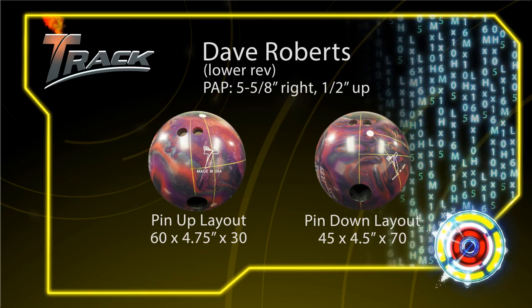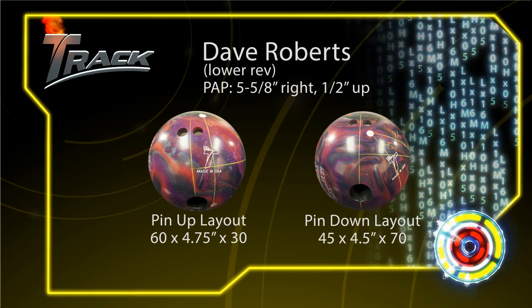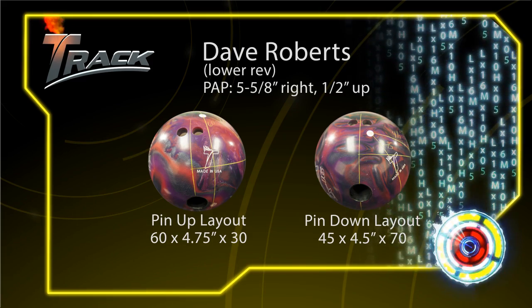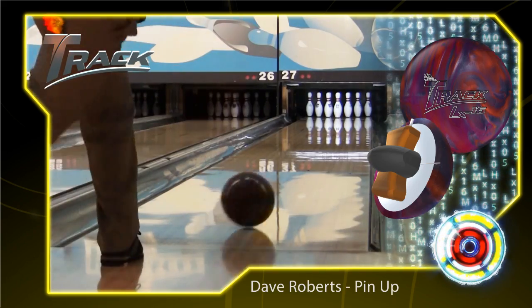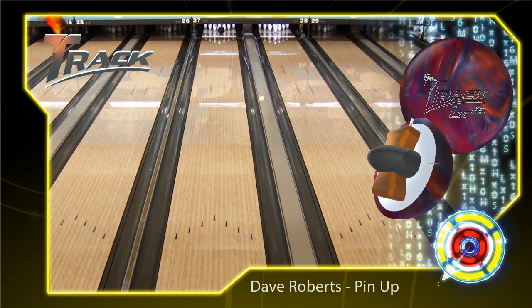Our first bowler is Dave Roberts. Dave is going to match up great with the LX class due to his rev rate being in the lower end category. We drilled two LX16s for Dave. The first is a pin-up layout which puts the pin four and three-quarter inches from his PAP. This layout provides good length with an aggressive move at the breakpoint and back end for Dave.